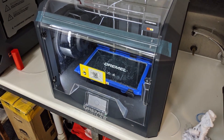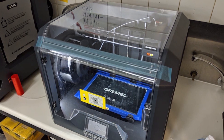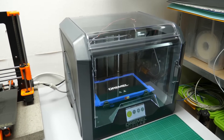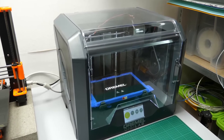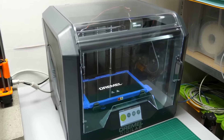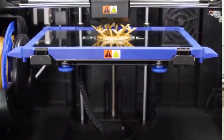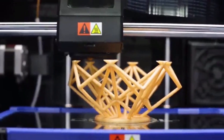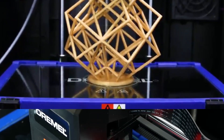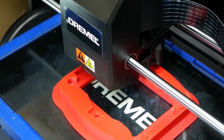The Dremel DigiLab 3D4501 is a reliable and high-quality printer that produces consistent and accurate prints. The auto-leveling feature ensures that the build plate is perfectly level, which is essential for high-quality prints. The printer's compatibility with a wide range of devices and software makes it easy to use and integrate into various workflows. Additionally, the printer's ability to print with different materials allows for a range of applications, from functional prototypes to artistic creations. Other noteworthy features include its built-in camera, which allows you to monitor prints remotely, and its filtration system, which reduces unpleasant odors and fumes.